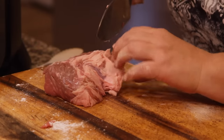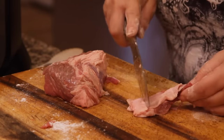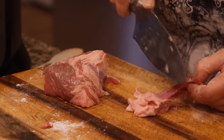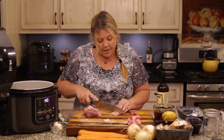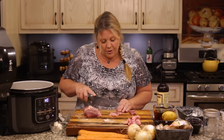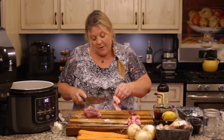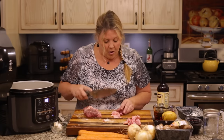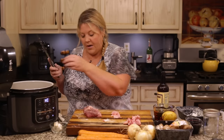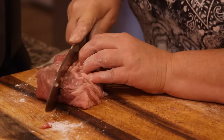This was the best beef stew I've ever had — I was truly amazed. I was honestly a little afraid to test it because I thought, how am I going to make beef stew without getting the burn notice? But it works perfectly. Famous last words — hopefully I won't get the burn notice while filming!